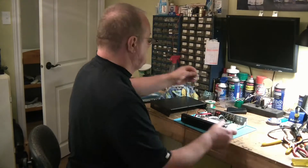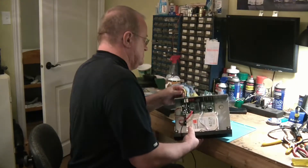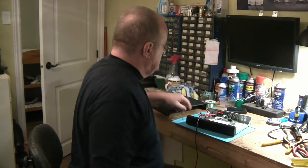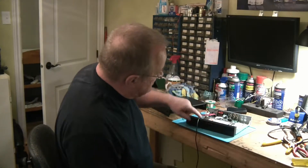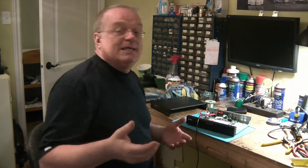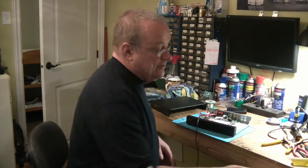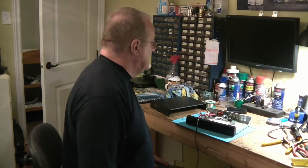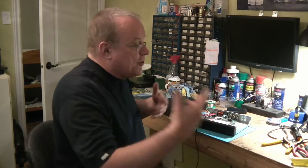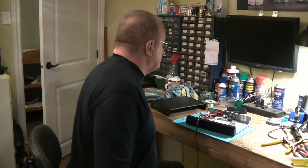Parce que si je le branche, il se met à flasher rouge tout de suite. L'alarme aussi, elle flashe. Généralement, ça indique qu'il y a un problème avec le bloc d'alimentation. C'est un adaptateur à l'apport — c'est peut-être l'adaptateur qui fait le défaut. On va passer par les premières choses, on va vérifier si l'adaptateur fonctionne.